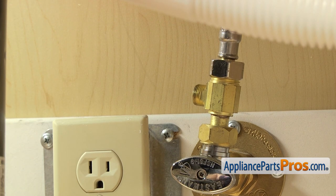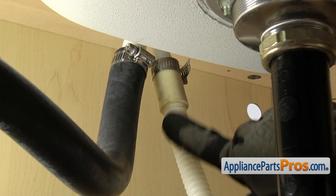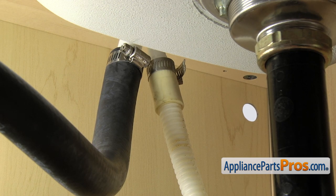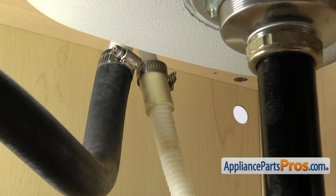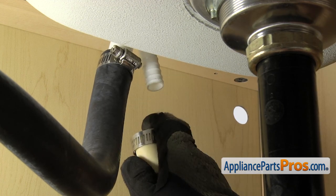Then we can take off the drain hose. To take the drain hose off, you just want to follow it up to wherever it goes — it may go to the garbage disposal. Ours goes up to the air gap. Once you locate the end of it, we're going to take a 5/16 inch nut driver and loosen up the clamp. Once you have the clamp loose, you can pull it free and set it down.